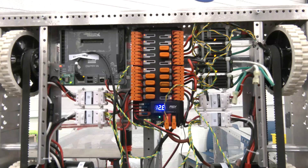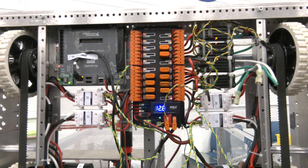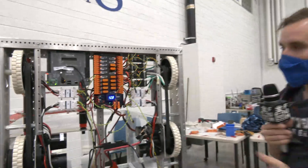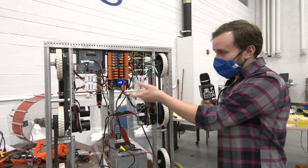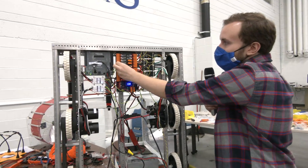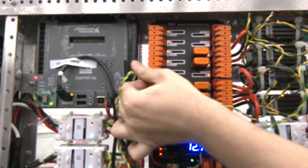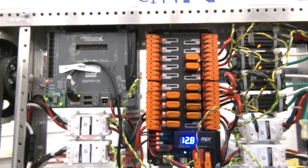Couple that with tight space and short turnovers between matches, and work on the power distribution panel was always something very dreaded. With the new power distribution hub from REV, gone are the days of sticking in screwdrivers to bend open connections. Instead, they now use these WAGO flip-up connections where you can easily open them up, insert your wire, and then with one finger close them down — a tight clamp that will last your whole season.